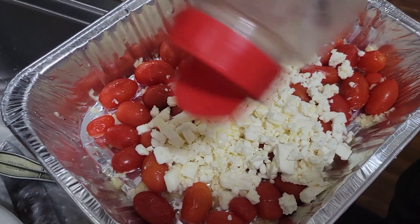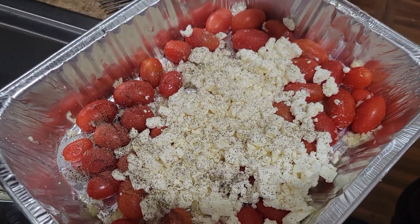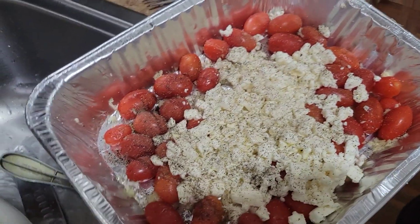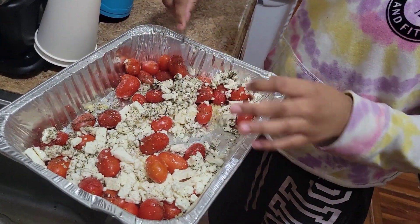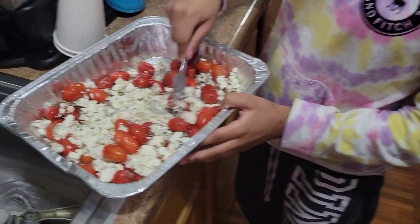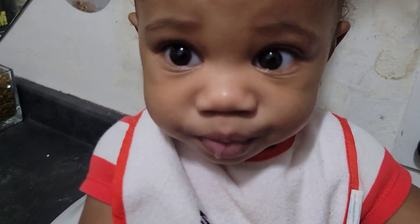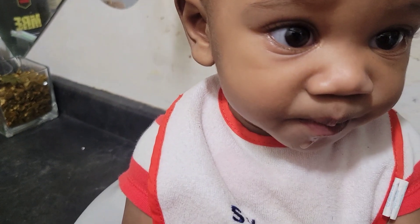It looks like a lot of cheese but the truth is it's just the crumbles, not the block. Everybody leaves it in the middle but I'm gonna mix it up — is there a real difference? If there's a difference, tell me, but I don't think so. When it bakes we'll still have to crush everything. You didn't want me to mix it? It's the same thing, Tristan.